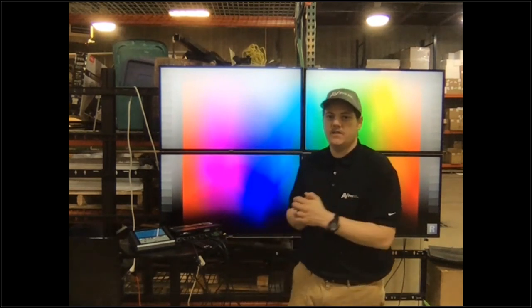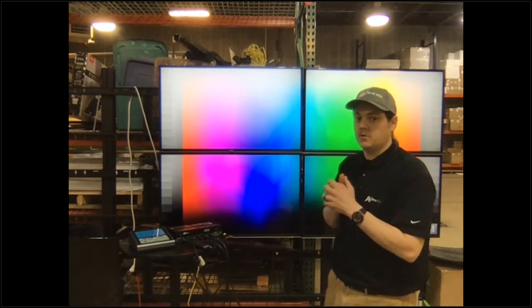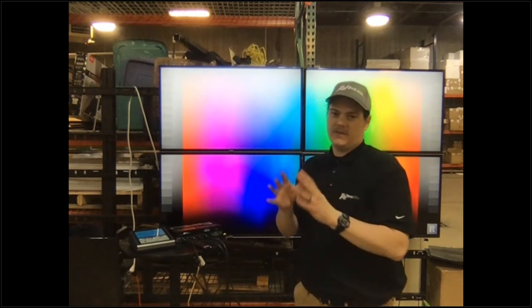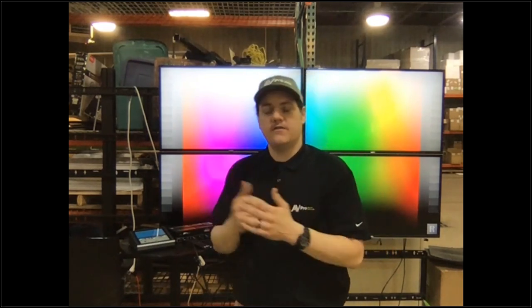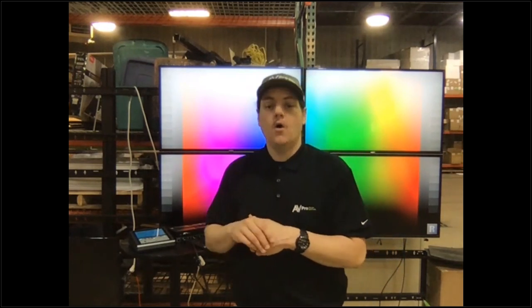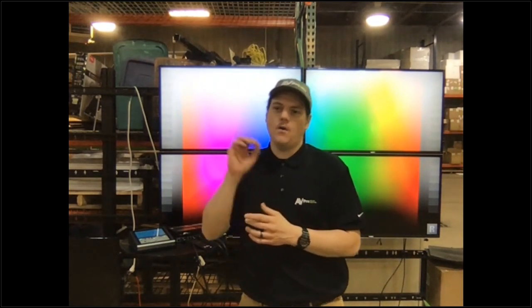I haven't done any bezel compensation, I haven't done anything, and we're already getting a working video wall that looks good — one that you could put in a customer's home. Now, if we want to fine-tune it, that's where we'll show the controls later. But you could have a level-one tech install this video wall in absolutely any zone. The thing about this Cap4 that we really want to impress upon everybody is that this is an add-on product where every single zone is a potential candidate — it's very, very low cost.